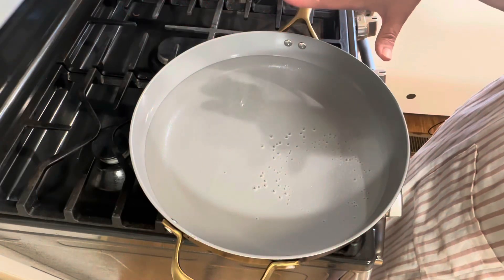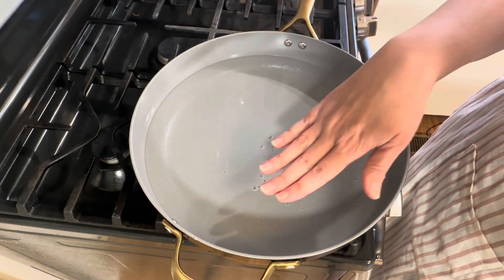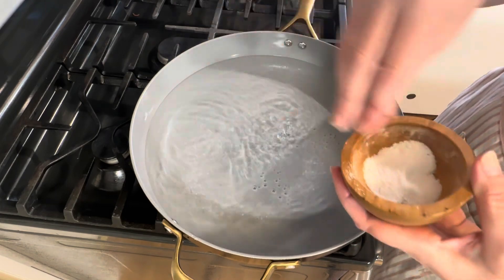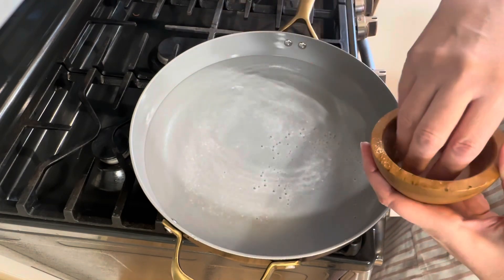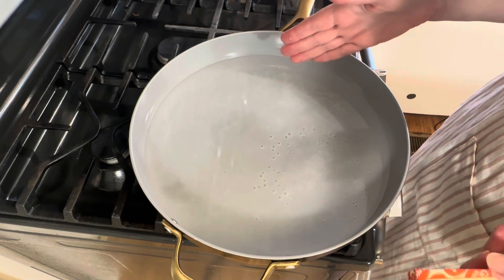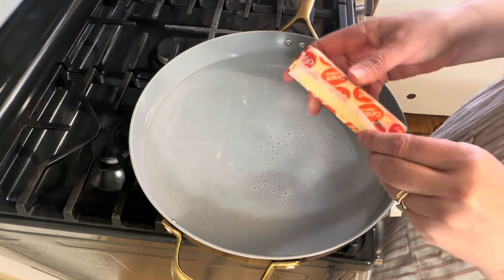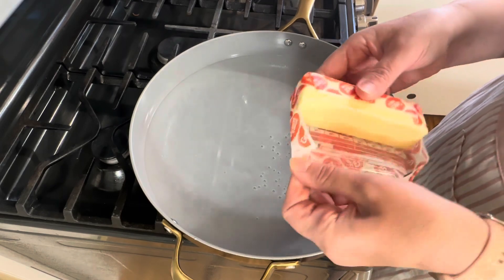I have a large skillet filled up with water about halfway. I'm going to season my water generously with some salt — you can also use a pot if you want. To this salted water I'm going to add one stick of salted butter.